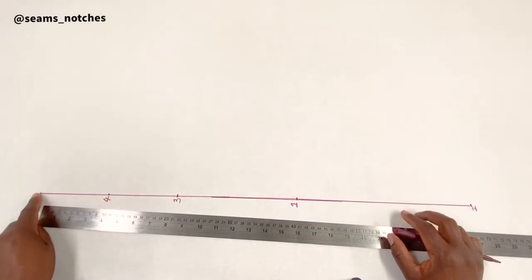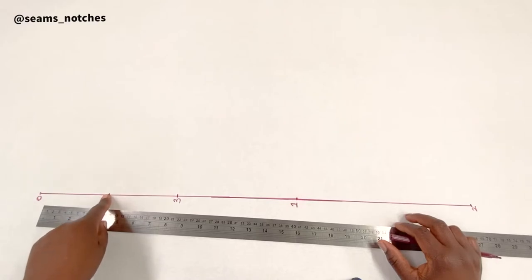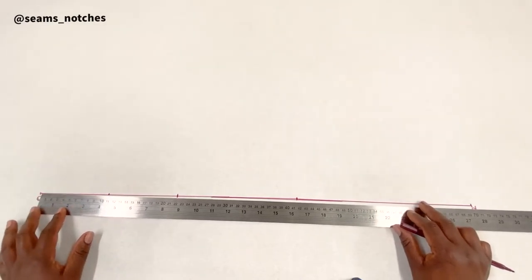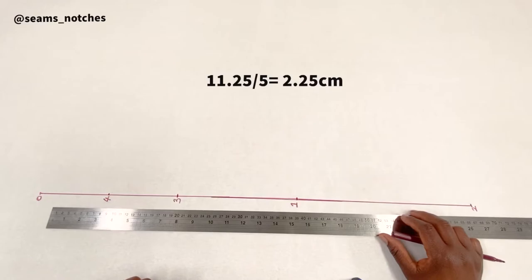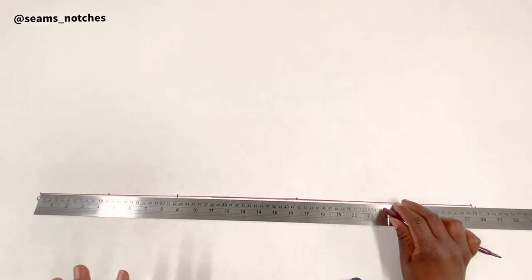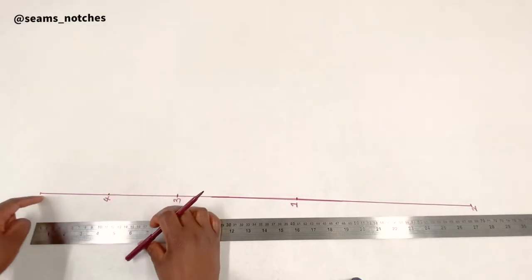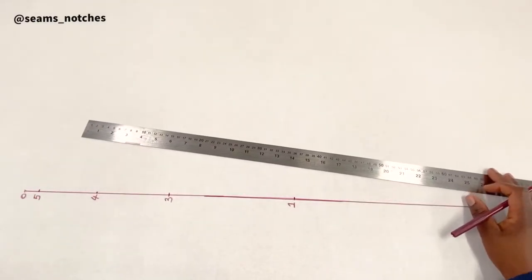For point 5, we need one-fifth of the distance between point 0 and point 4. That distance is 11.25 centimeters; divide by 5 and for mine that gives 2.25 centimeters. I'll put those measurements on screen so you can refer to them. I'm going to mark 2.25 centimeters downward from point 0, and that gives us point 5.